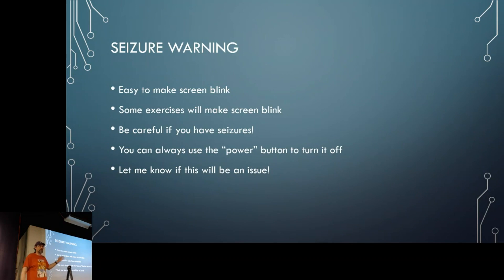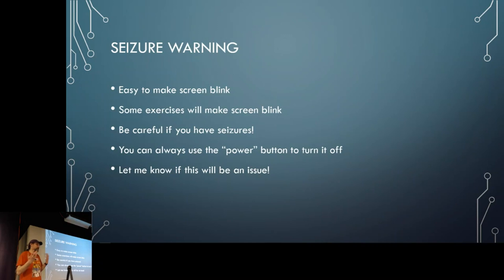This is not a joke: if anyone here has a seizure disorder, please be aware that when you're fiddling with the virtual console, the screen will be blinky and stroby. That's just because you're fiddling with this stuff, so if you have a seizure disorder, please be careful.